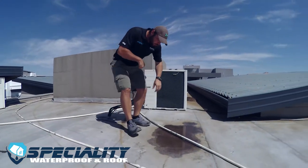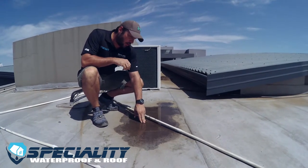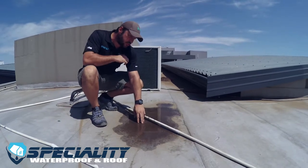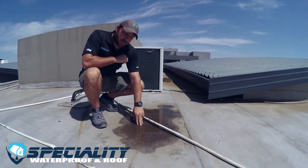As you can see here, we've got some water ponding. What actually happens is this water acts like a magnifying glass for the sun, burning the membrane system. Water ponding on these roofs is really bad — they need to be sloped properly to get rid of all of this water.